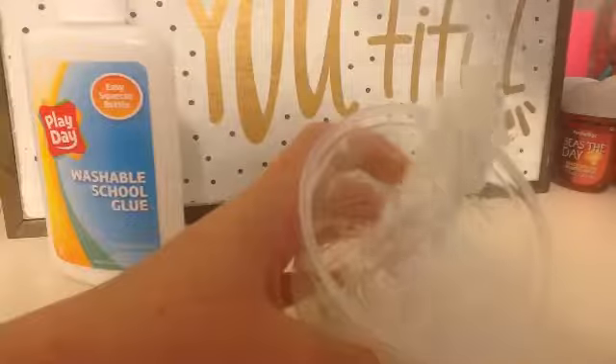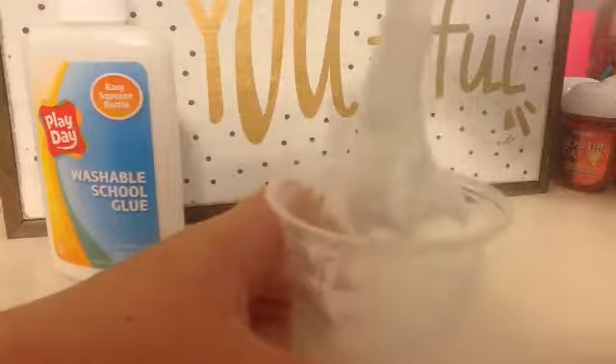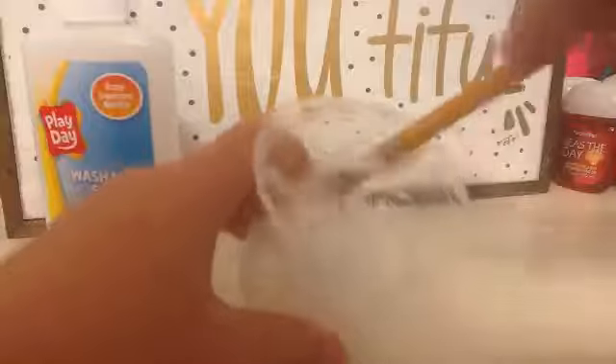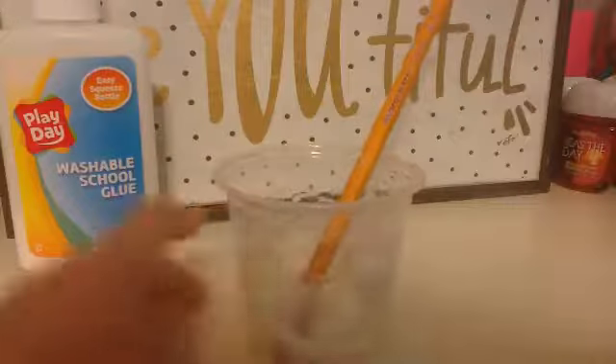I actually play basketball. I don't know if that's slime or not — people, is that slime or is that just something I stirred up? We're gonna find out. This is a totally optional step but I'm going to be adding lotion.